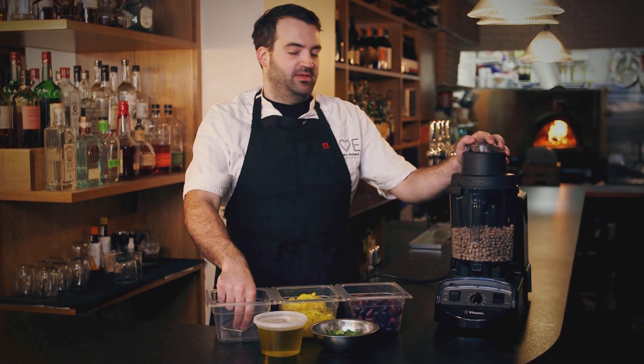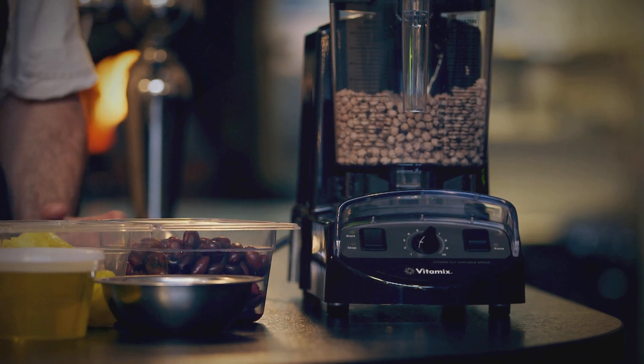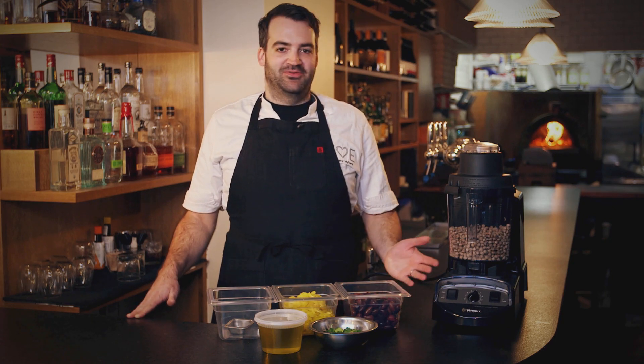I like using chickpea flour for the calamari — it's nice and crisp. I like the Vitamix because it's very powerful. Most other blenders just really can't make chickpeas into a flour. It really comes down to the functionality of this piece of equipment, which is great.